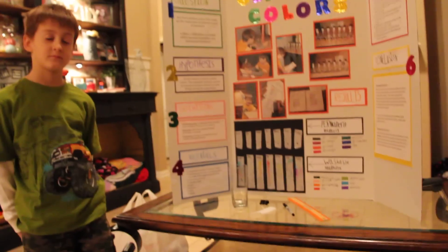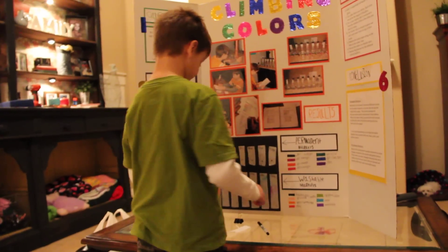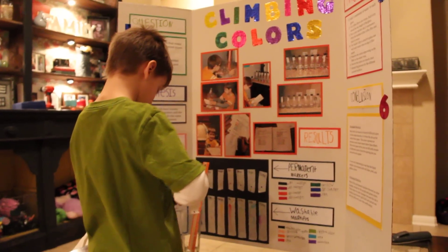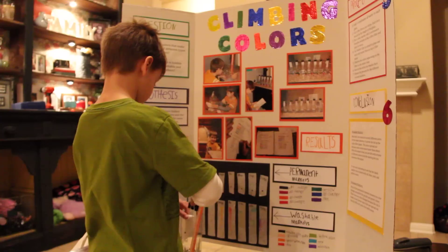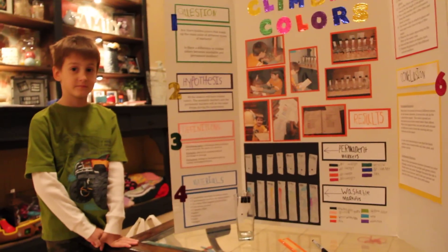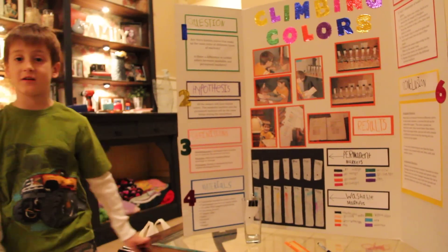Tell me a little bit about your procedure — tell me how you put it together. I added one centimeter of water in the cup. And then I put a dot in the middle and then I clip it to the cup like this. And then I watch and see what happens. The water goes into the paper towel and then the coffee filter, and it goes up and then it takes the color and drags it everywhere.